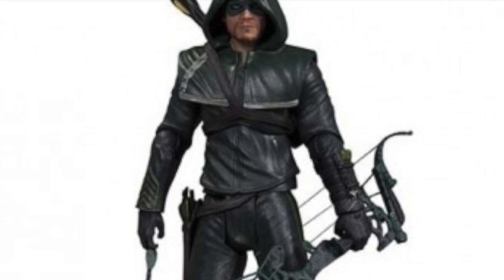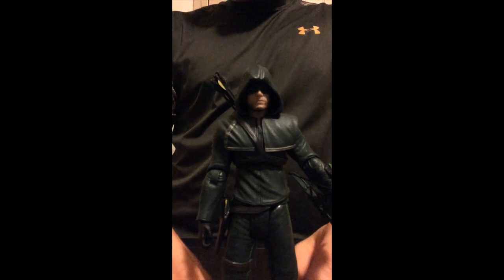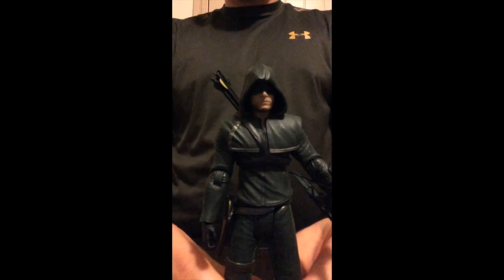Vincent Stilgrave, you have failed this city. Hey, what's going on YouTube, Marvel DC Bros, and we're coming at you today with our DC Collectibles Arrow and his suit review.